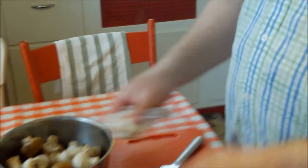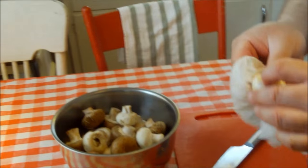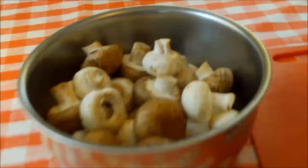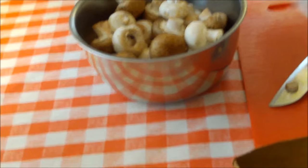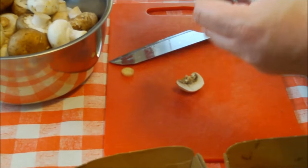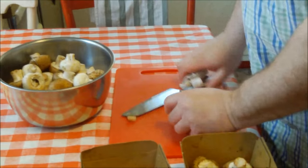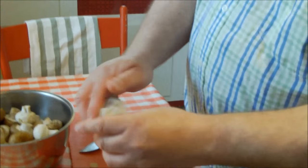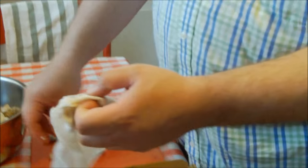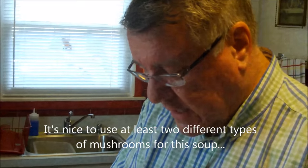One of the things we loved about the mushroom soup at Chicken in the Rough was how thick, hearty, and texturally interesting it was — a lot of flavor going on. So I'm going to chunk up these mushrooms rather than cutting them thin. The first step is the prep and cleaning — get the dirt off — and then we'll chop them up. We're going to cook the mushrooms and onion first, then puree them to create our flavor base for the soup.